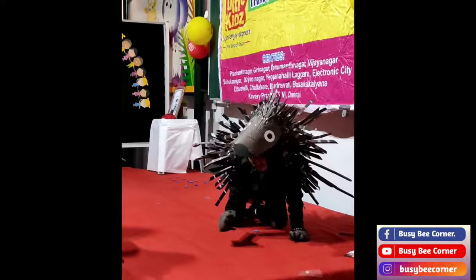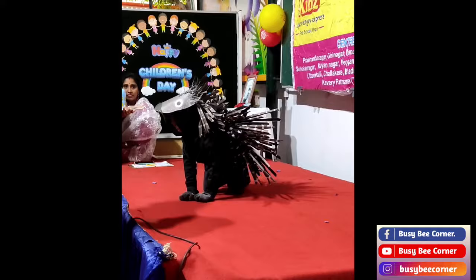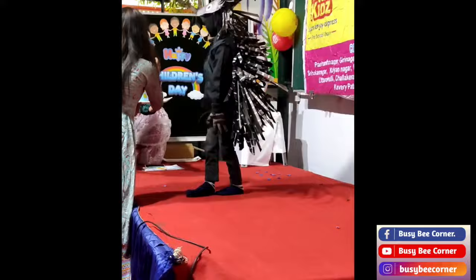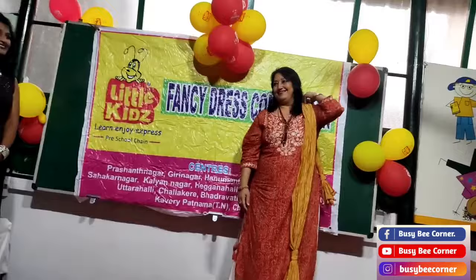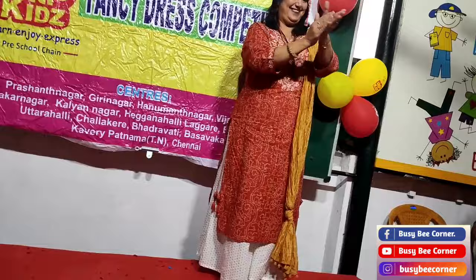See the cute little porcupine! Does it look like a wild animal? It's looking very cute. Thank you, Jatin. Now any guesses for the first prize of UKG? Jatin — porcupine — and Jawad — rainy season. Thank you. Two first prizes!